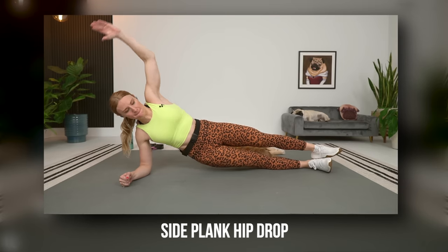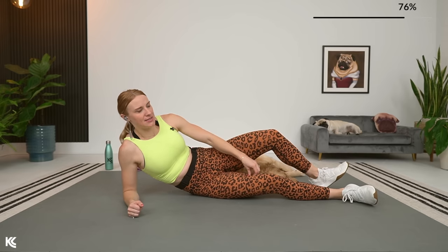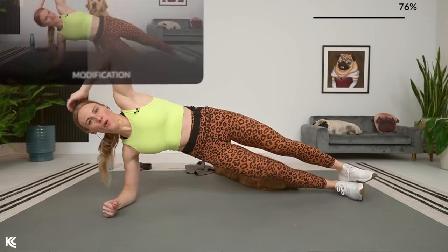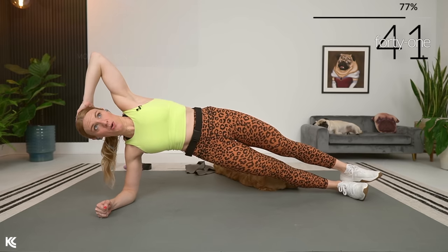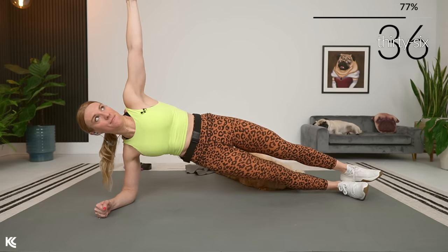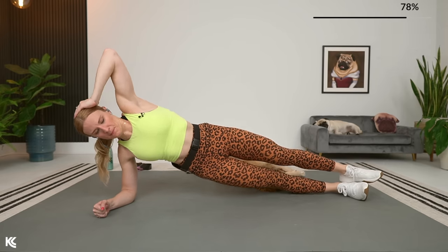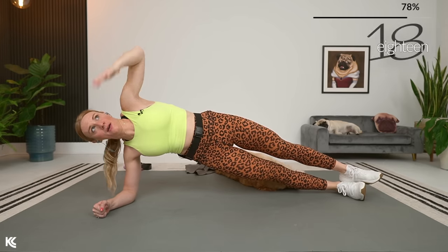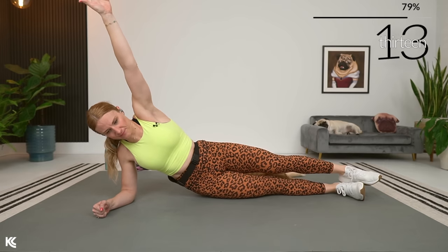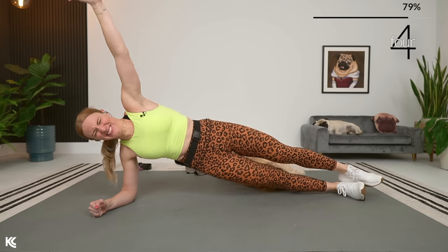We're going into a side plank hip drop — one of my favorites. We're going to work one side and then the other. Modification: that bottom knee is going to be down on screen. Get those hips up and drop the hips down, then squeeze it up. Drive those hips up — down and squeeze. When it gets tough, remember: just one time through each.